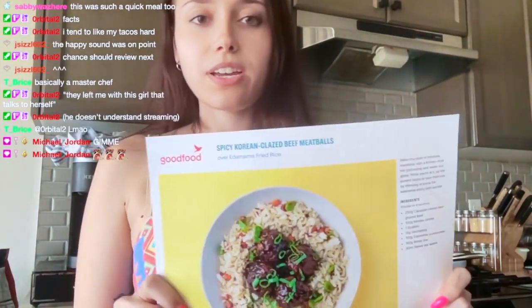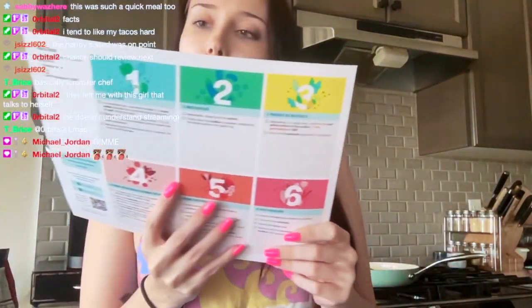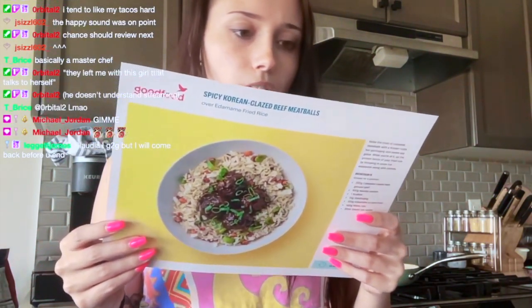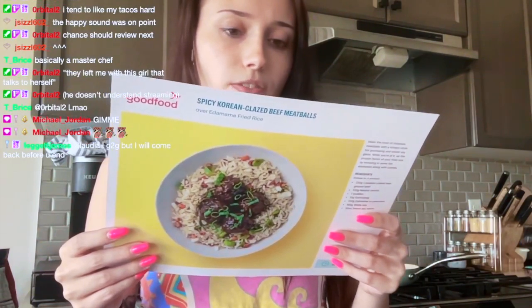Number two: we have spicy Korean glazed meatballs, which are the ones I was most excited for. So it wants me to cook the rice first.